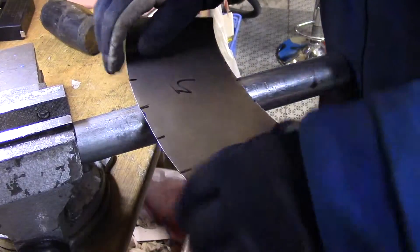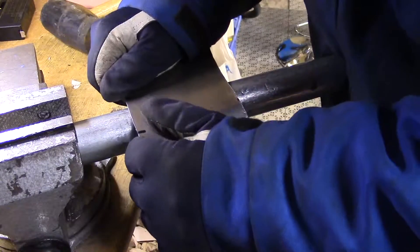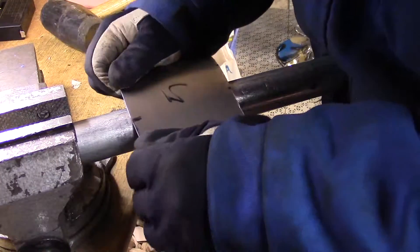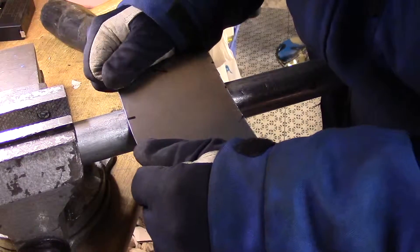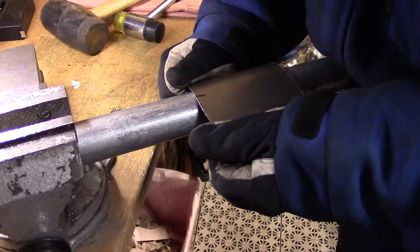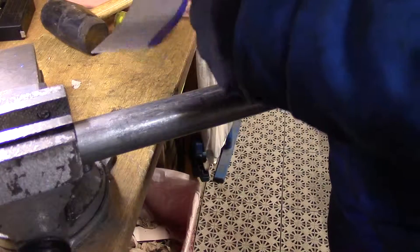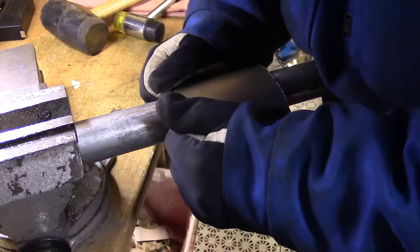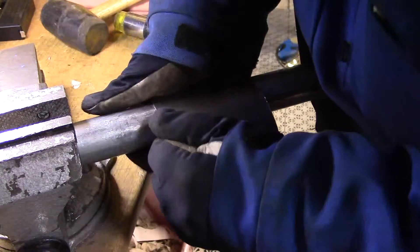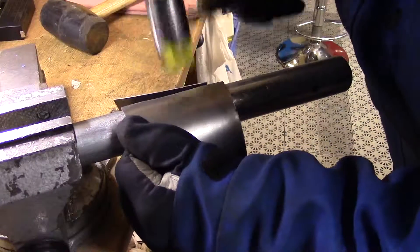Let's grab this one and do the same. Start in the middle, bend over, over, over, like this. Usually I bend a little bit between the lines — you can move it like this, but you have to move the bottom end a little bit faster than the top one. The hardest part is always the edges, but they are quite easy to hammer a little bit.